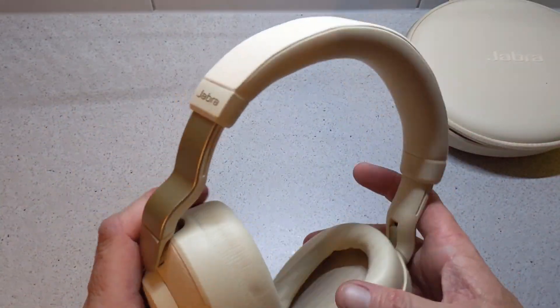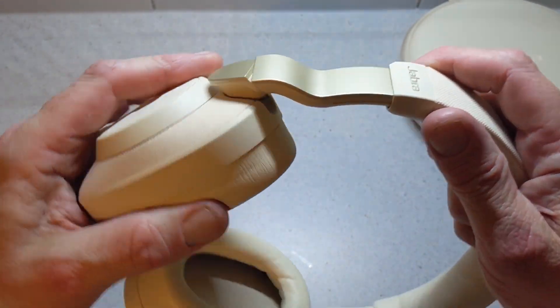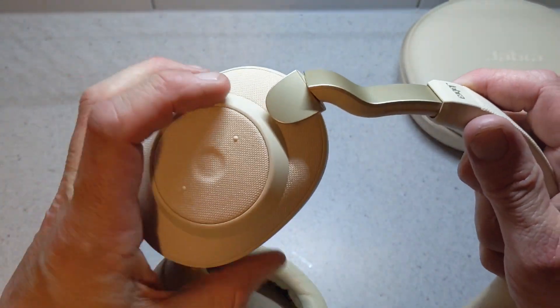No real sounds or creaks coming from them. They do have a little bit of flex and play, and they spin and fold nicely.